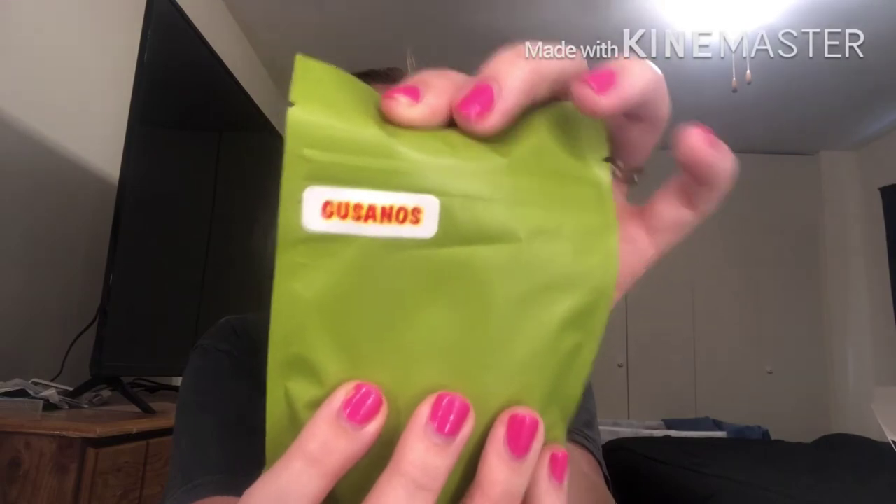Okay, next one — I'm not gonna try to pronounce this, but I think it's Spanish for gummy worms because that's what it is, it's a little gummy worm. I'm not gonna try to pronounce it. Okay, gummy worms are actually pretty good! It does have a little kick to it like the other ones, but it's actually pretty good.